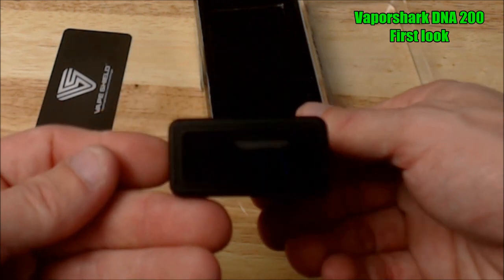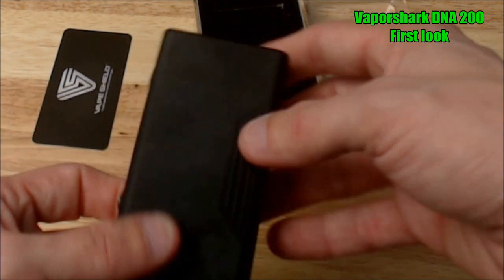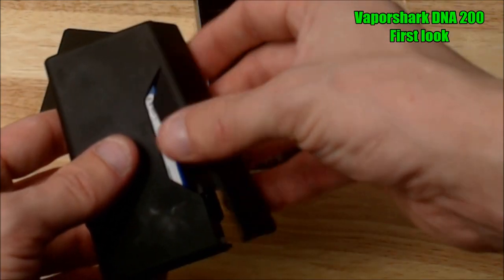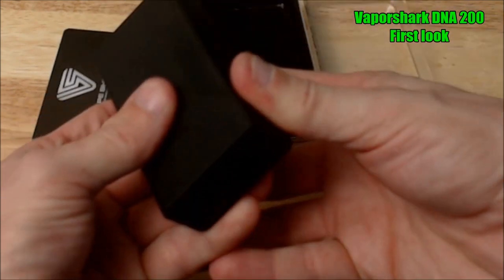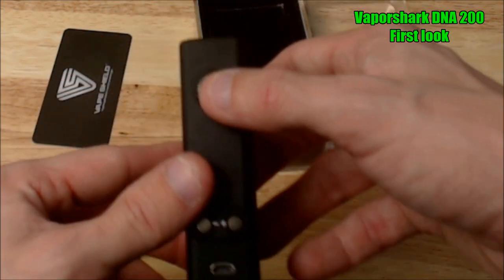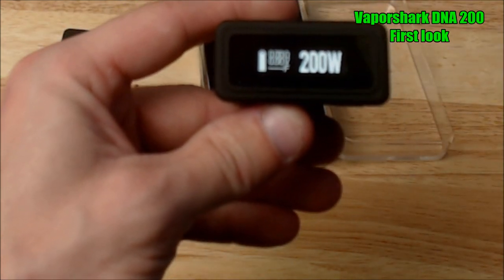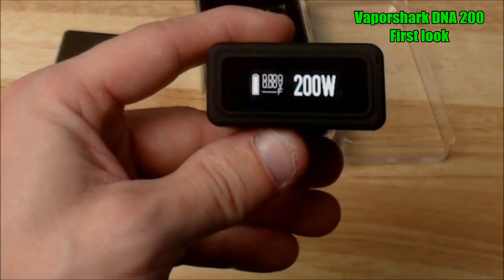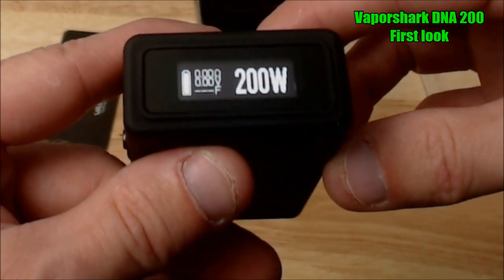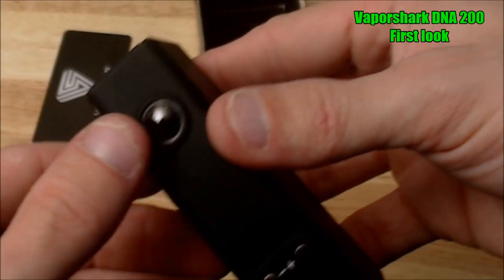It's a real simple, small device. The battery pack is removable — you can take the battery out and swap it out for another one if you want. It has a spring-loaded 510. Looking at the screen, it's pretty bright — I'm liking it. The button lights up when you fire, and when you're charging it, it glows red.